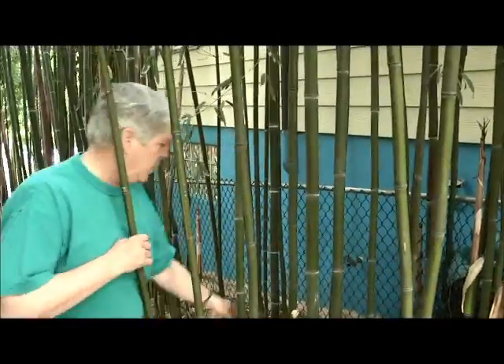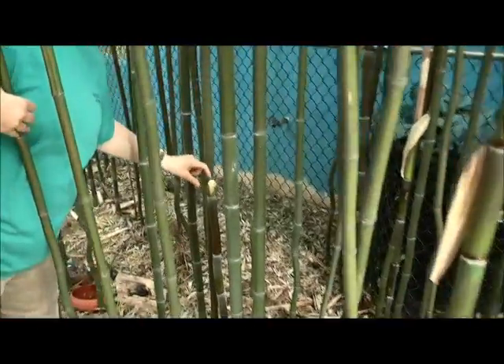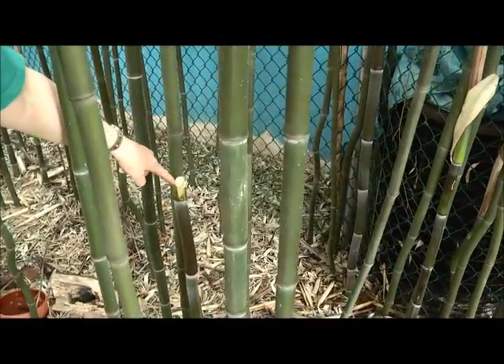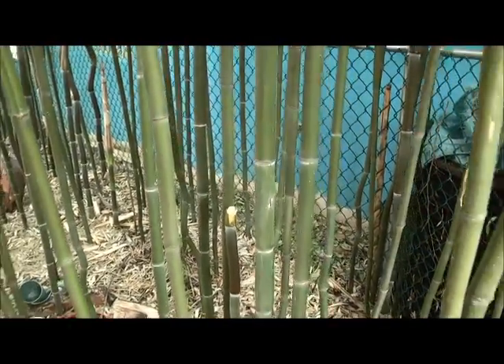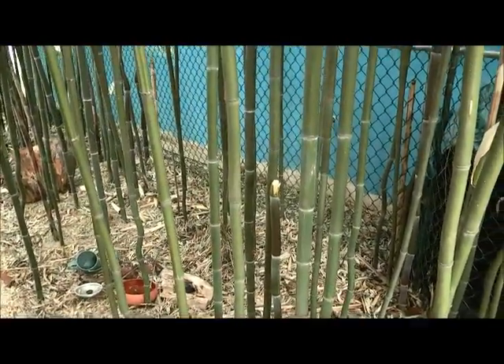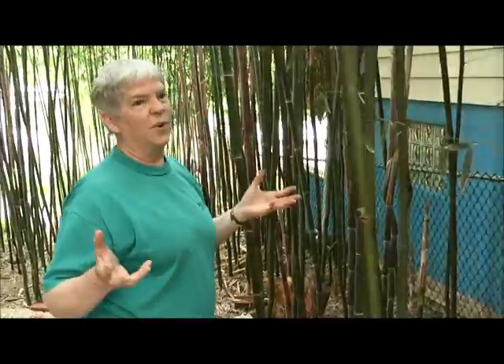Where a bamboo shoot has broken off like this one, there's a little bit of water in there and that's their native habitat. They're very used to breeding in very, very small areas. There's not much you can do about a bamboo stone.